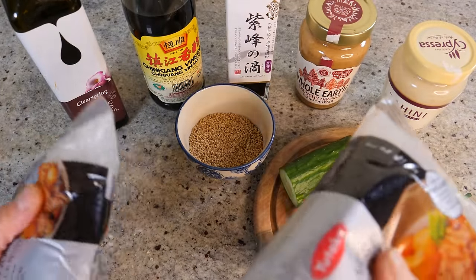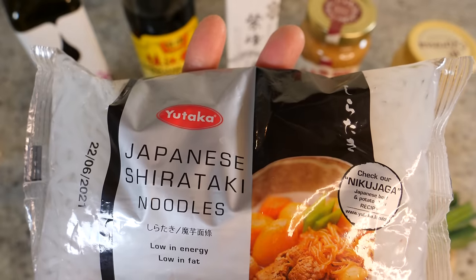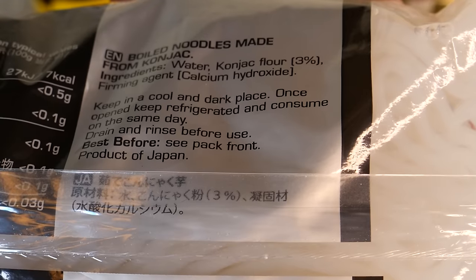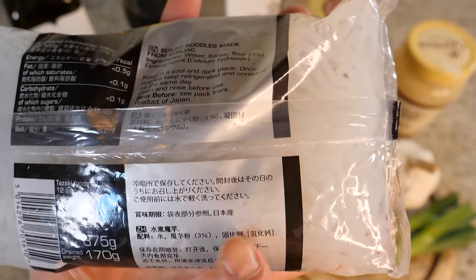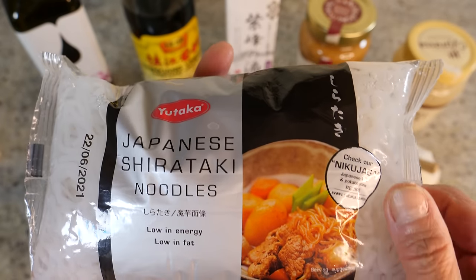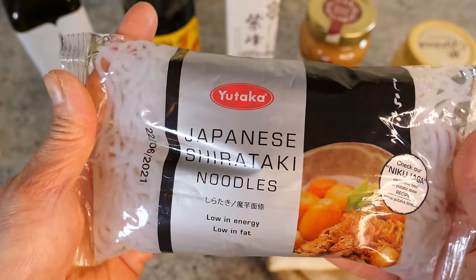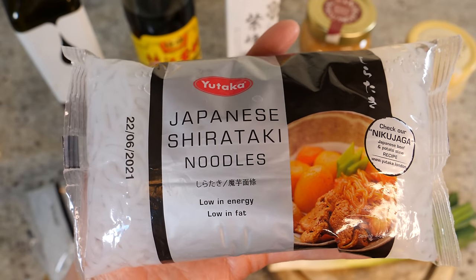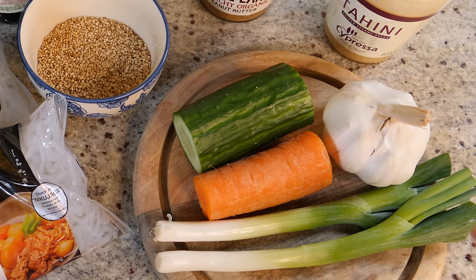For the noodles, two packets is perfect for one person. When choosing shirataki noodles, make sure you choose traditional Japanese ones — you know it's traditional when the ingredients list shows only three things: yam, water, and a setting agent. If there's any starch, coloring, or additives, don't buy it. Those kinds of noodles can wreak havoc on your digestive system.